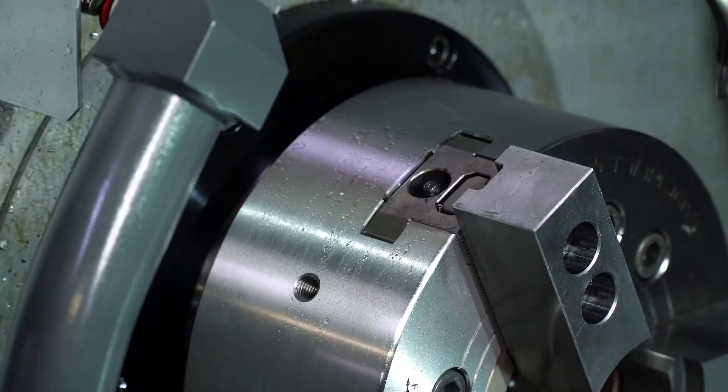Remember, if your chuck is dry and gritty inside, this adds friction to the moving parts. The force it takes to overcome this added friction is force that's not clamping your part.